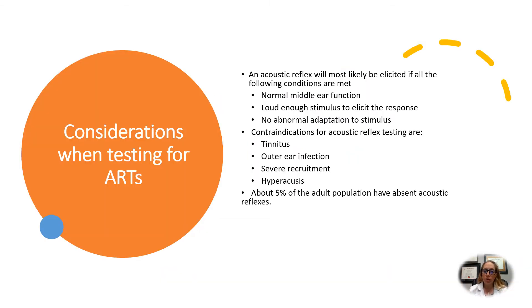Considerations when testing for ARTs: an acoustic reflex will most likely be elicited if all of the following conditions are met — there is normal middle ear function with no fluid and no issues with the bones, the stimulus is loud enough as we discussed, and there is no abnormal adaptation to the stimulus. Sometimes there are contraindications. Tinnitus can happen, and there can be damage to the ear that can interfere with the reflex.